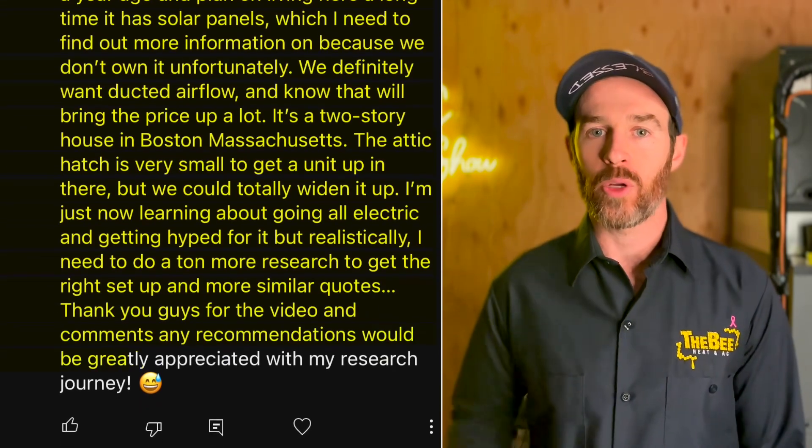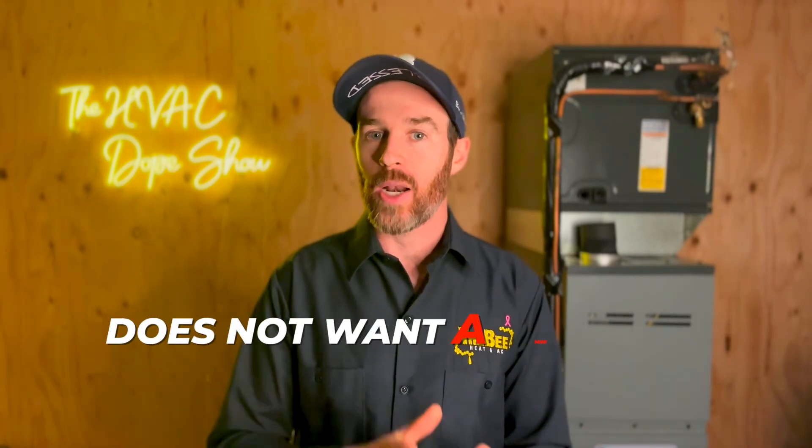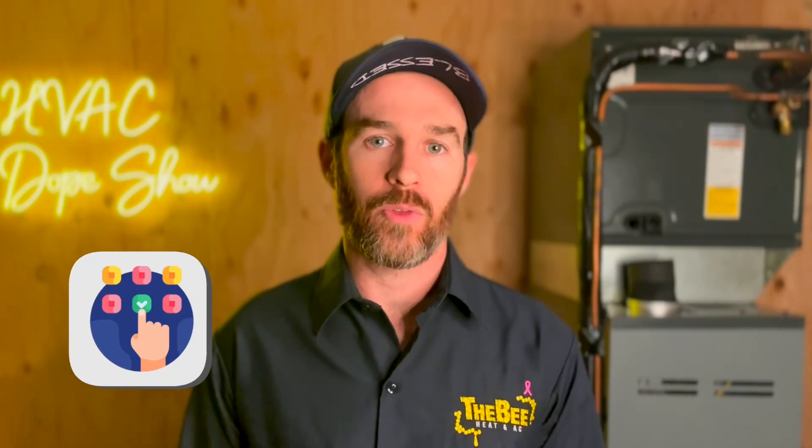Any recommendations would be greatly appreciated. So first off, thanks for posting. They've decided they want a ducted system — not a mini-split with wall-mounted head units. Now, they have a tight attic with a small access hatch, which they agreed could be widened. The first thing to consider would be something to replace that Sears furnace — and what they're describing actually sounds more like a boiler, not a furnace, because they mentioned baseboard heat.